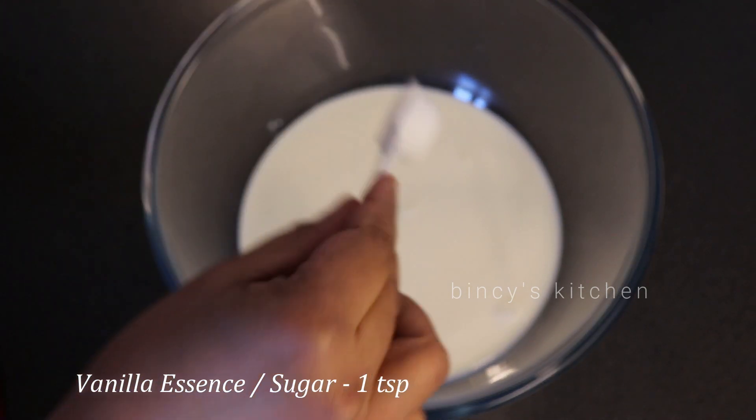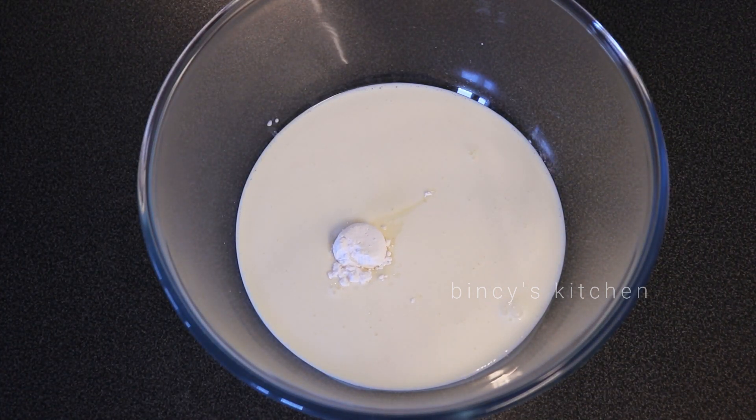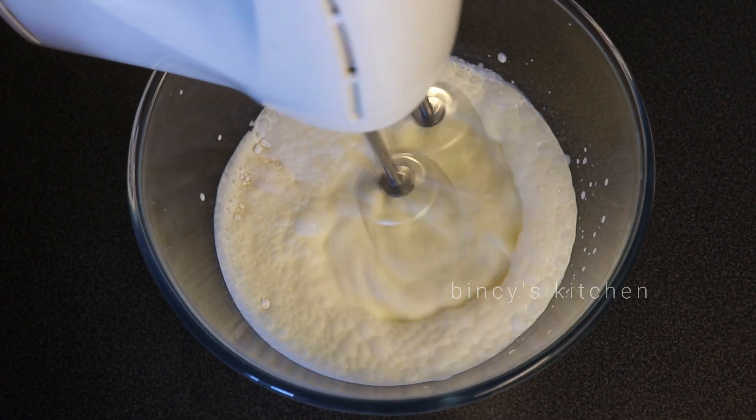We add 1 teaspoon of vanilla essence and 1 teaspoon of vanilla sugar. Add 1 teaspoon of sugar and 1 teaspoon of essence, then add it to the blender.